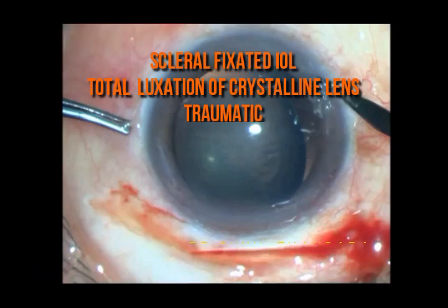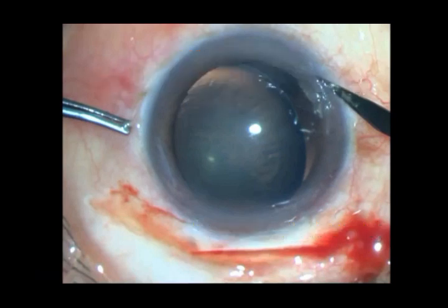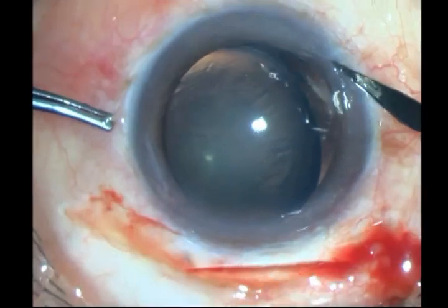This is an extremely difficult case of a completely dislocated traumatic lens. You can see the lens is tilted with no zonular support at all, and I have decided to go ahead and perform a scleral fixated IOL fixation.